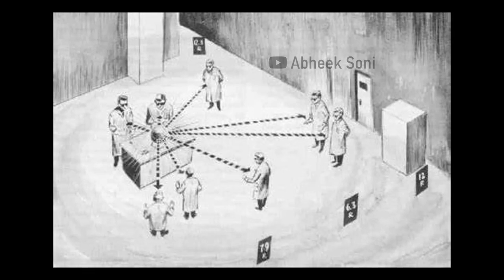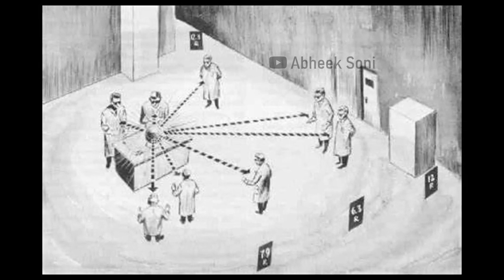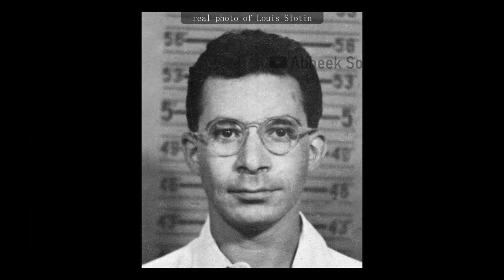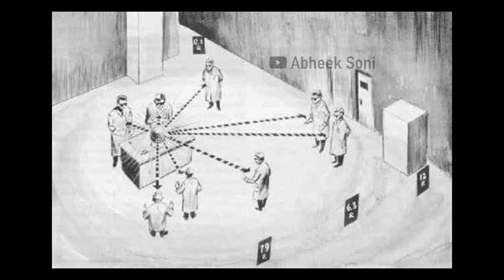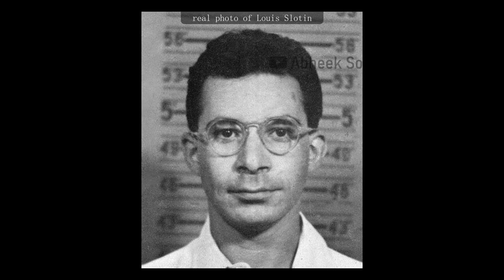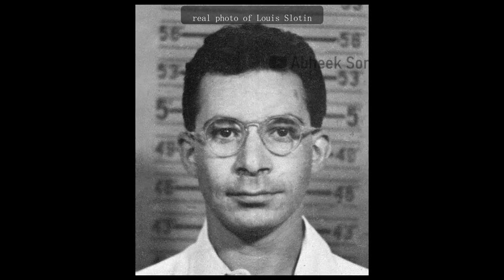There were seven other people in the lab with Slotin. After seeing the flash and feeling the heat, they started to run. Slotin shouted at them to stop and return to the exact positions they were standing in before. He tossed them a piece of chalk and asked them to mark where they were standing, so he could calculate how much radiation each of them had received — or, more pessimistically, how much of their lives had just been shortened. Slotin was positioned just over the assembly, which shielded the others from most of the radiation, but he himself received a lethal dose. Slotin would die nine days later in the same hospital as Harry Daghlian, due to the same experiment involving the same radioactive core in the same lab. They were even looked after by the same nurses.